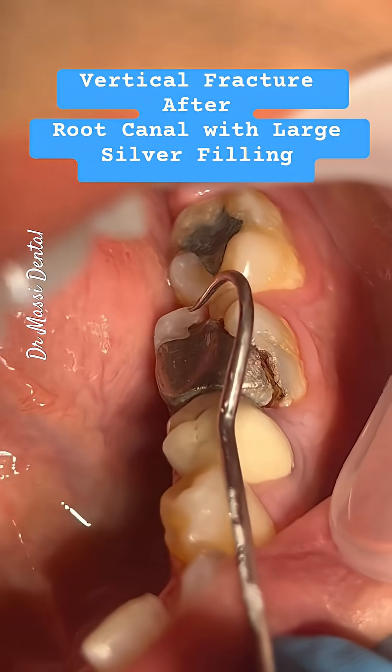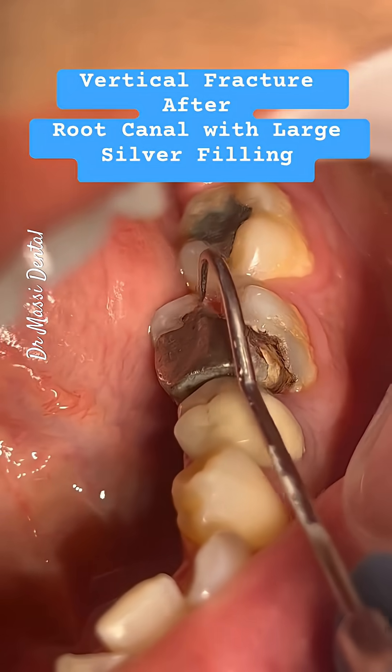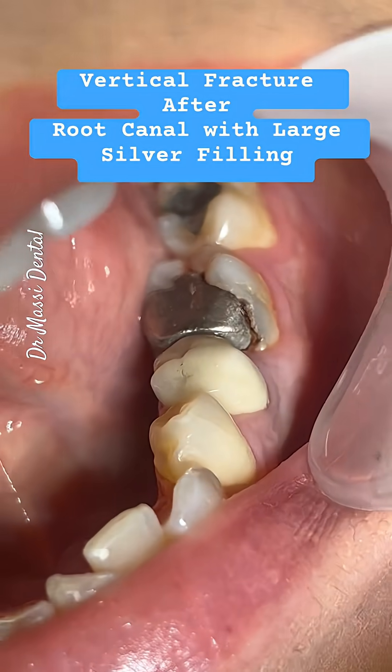You see this hole? Yeah, the hole — that's what she's pointing out.